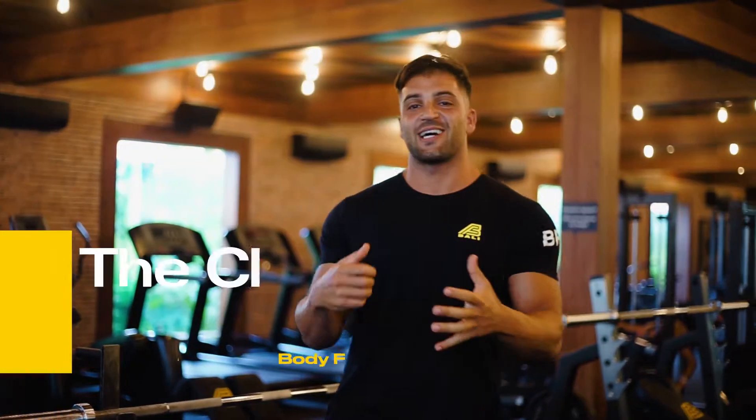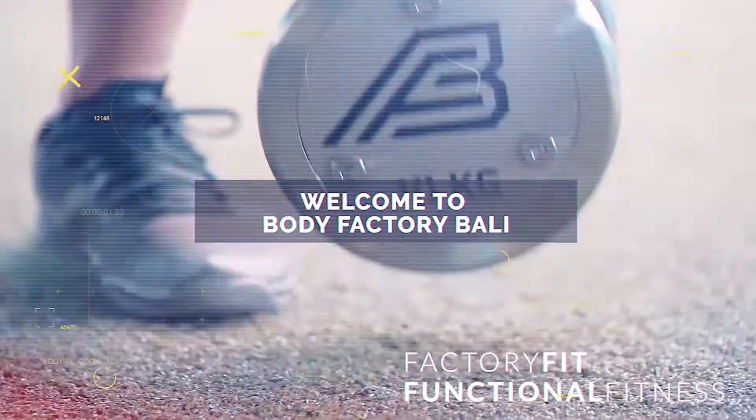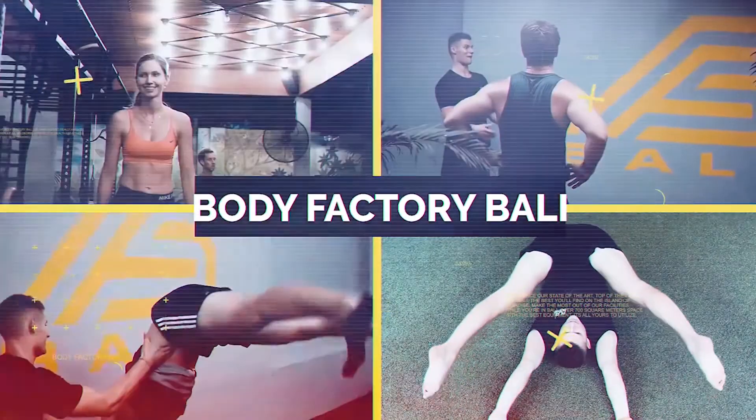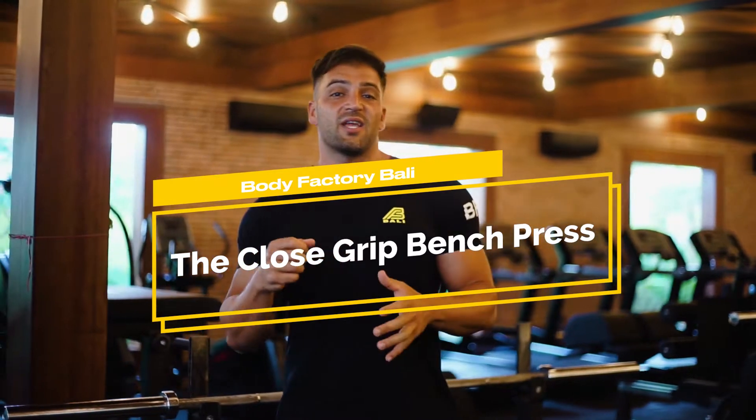Hey guys, Coach Rich here. Today's video we are going to be discussing the close grip bench press. Close grip bench press is definitely one of the best bang for your buck triceps movements that you can do. It's the one that allows you to really load the triceps the most. You can handle a lot of weight when you're doing it.